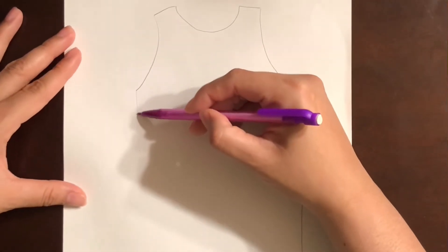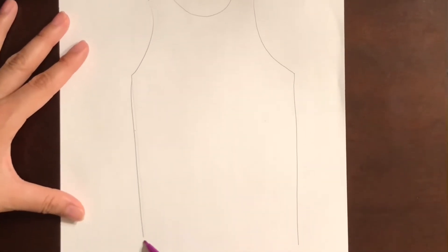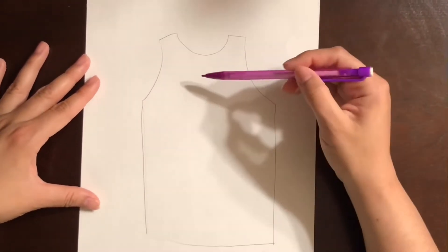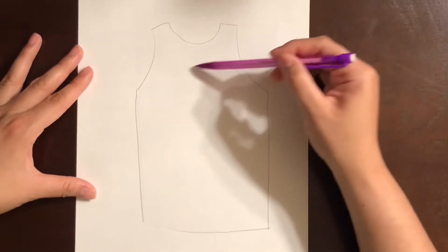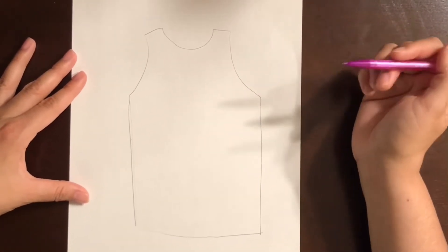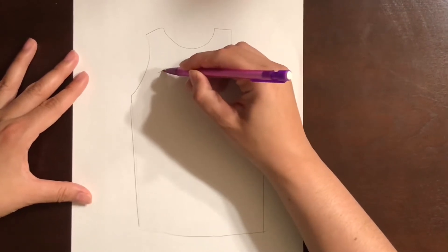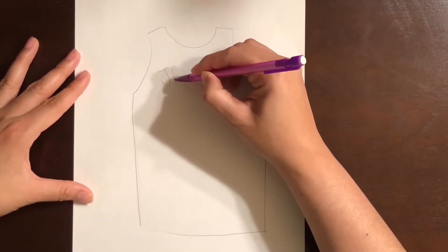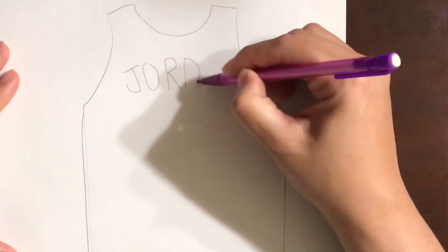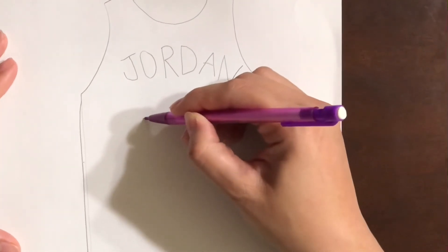Then we're gonna connect it left to right, just like that. So that's our jersey — that's gonna be the back. On the back of your jersey you usually have either the player's last name or you can put your last name. I'm gonna do Michael Jordan, so I'll write his last name: J-O-R-D-A-N. And then his number is 23.